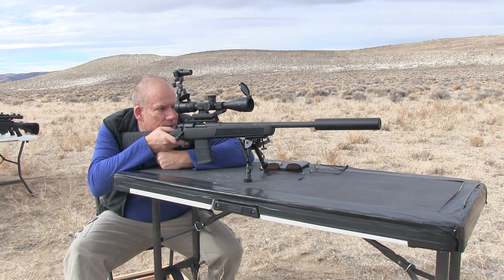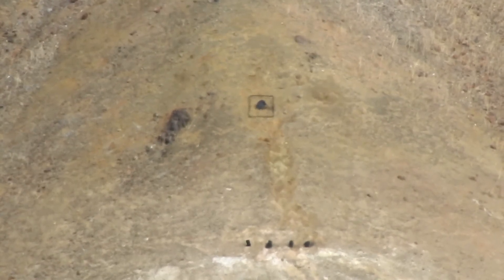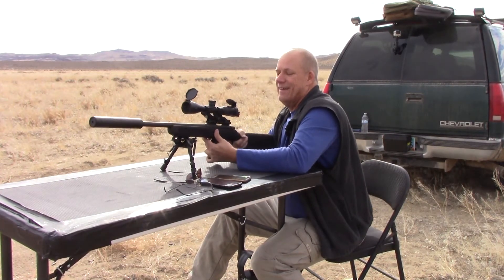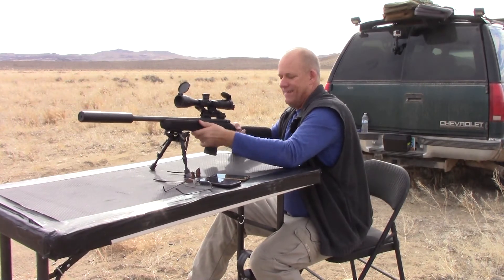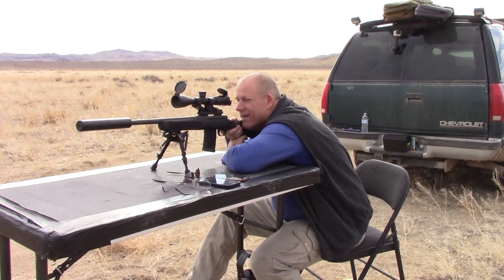I'm going to start off a little high and a little bit to the left. Oh, that was way low. I think I have to get a little elevation on my front end, and I'm going to have to hold over a long ways. Okay, let's see if I can see if I was there.